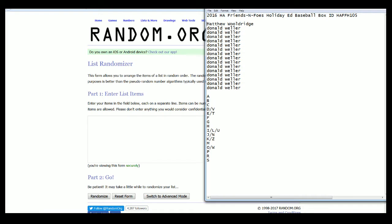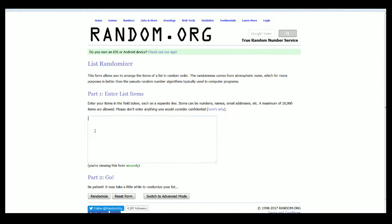Alright, Matt W. down to Dan W. Here we go. Good luck. Of course, man, of course.